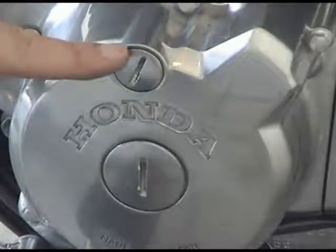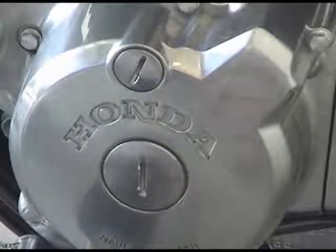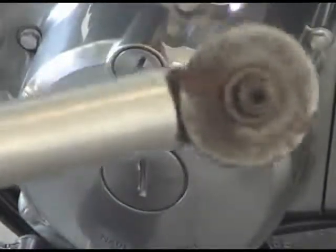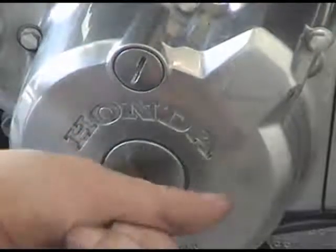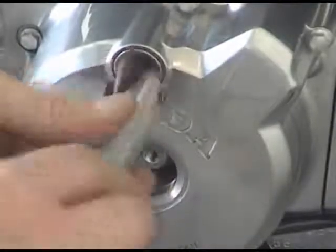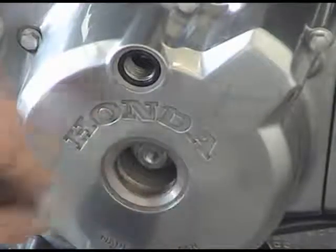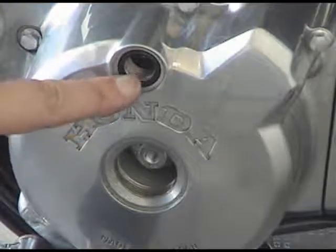Next thing we need to do is remove the timing hole cap cover and the crankshaft cap cover. What I use for this is a tool you won't find in every toolbox — this big hunk of metal is used specifically to remove these, and if you have screens it takes care of that too. Now we can access the crankshaft and spin the engine, and we can use this hole to line up our T marks.